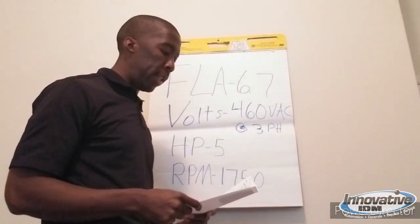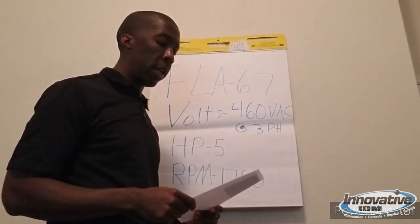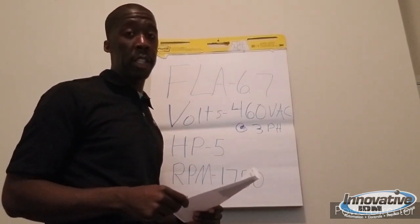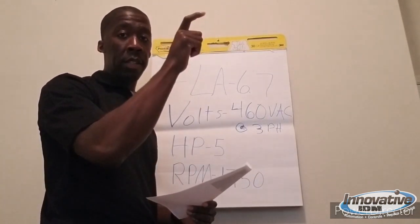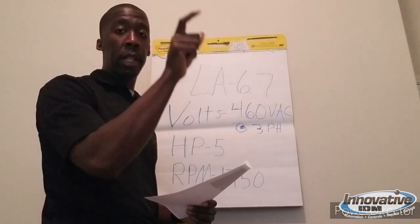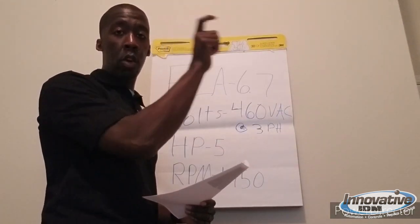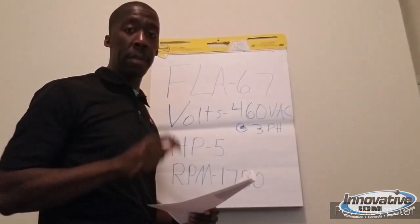Next is the load profile. This motor is going to be constantly running a small belt conveyor, so that tells me this is going to be a constant torque, heavy duty application. Yaskawa has a normal duty and a heavy duty category — heavy duty is mainly for constant torque needs, and normal duty is mainly for variable torque needs. In this case, it's going to be heavy duty.